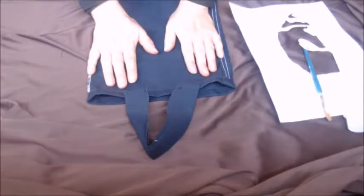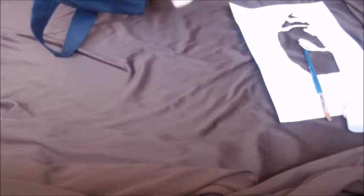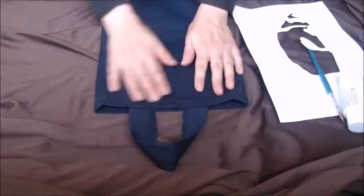Okay, now that all the sewing is done, you can turn it right side out. Now flatten it out as flat as you can with your hands.